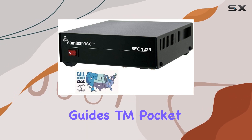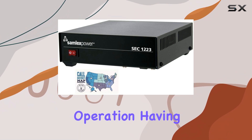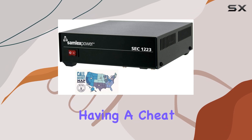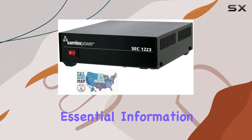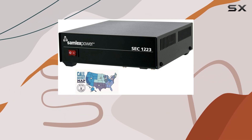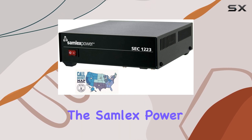Now let's talk about the Ham Guides TM pocket reference card included in this bundle. For anyone diving into ham radio operation, having a pocket reference card is incredibly handy — it's like having a cheat sheet at your fingertips, covering essential information and frequencies you might need on the fly. The fact that it comes bundled with the power supply adds extra value to the package.